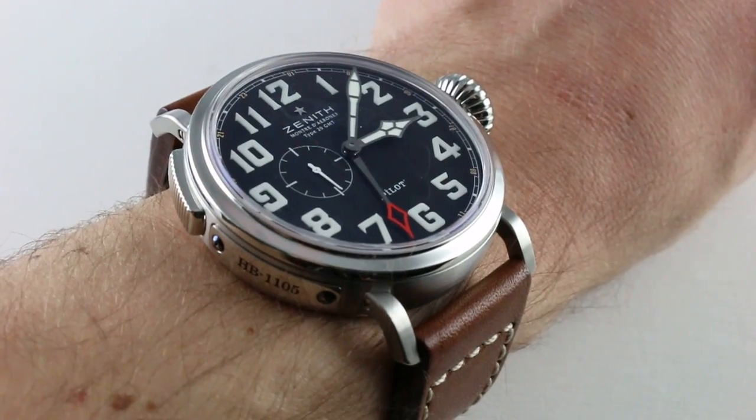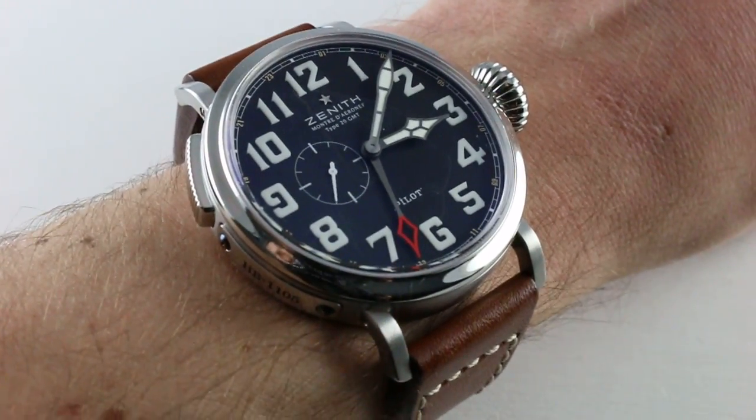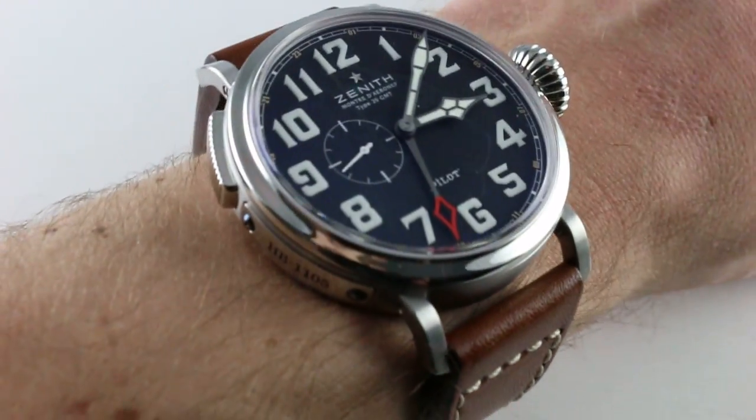You can see and purchase this Pilot Type 20 GMT on our website. Subscribe to our YouTube channel if you enjoy these videos, and please click on the card in the upper right-hand corner of the screen at any time during this video to see our full sales listing for this watch.